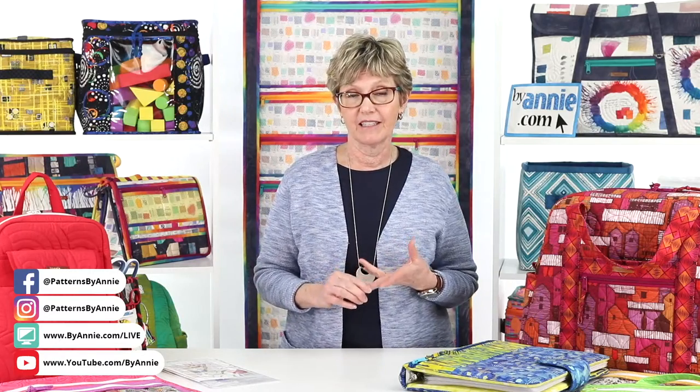Last week, we talked about choosing coordinates for your projects, and we discussed how to pick zippers, mesh, fold-over elastic, strapping, and hardware to complement your fabrics. If you missed that episode or want to watch it again, all of the episodes of Live with Annie are available online — on our Facebook page, on our YouTube channel, or by going to ByAnnie.com Live. We're going to put up all the links to make them easy for you to find.